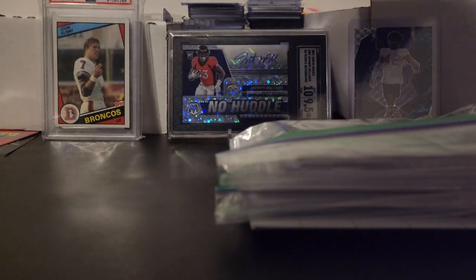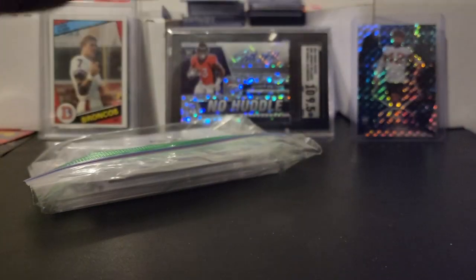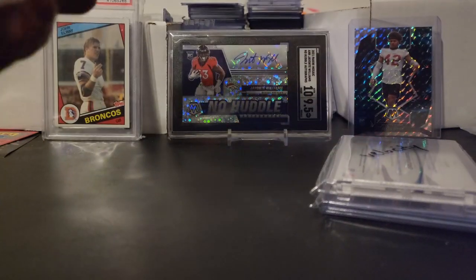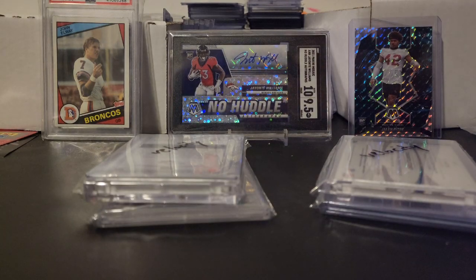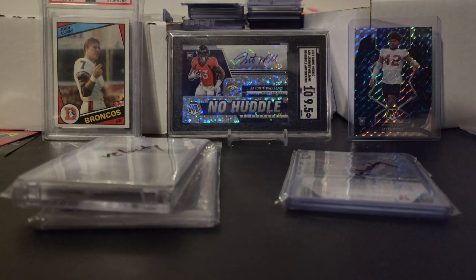Alright, so we got in there a couple of bags and a packing slip. Let's see what we have here. Again, it's just another pickup I found on Whatnot. Whatnot is a great platform for purchasing sports cards as well as selling, and I am in the selling business as well, so definitely come check me out at VelocitySmith81 on Whatnot.